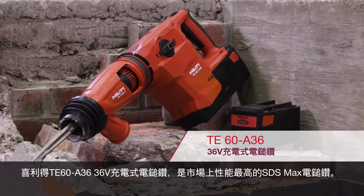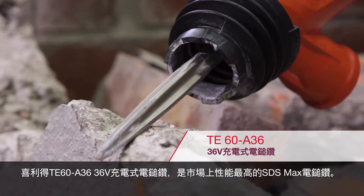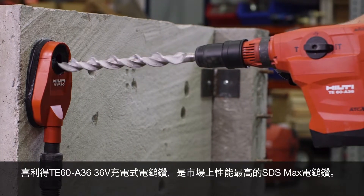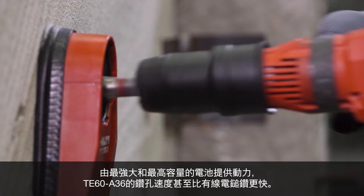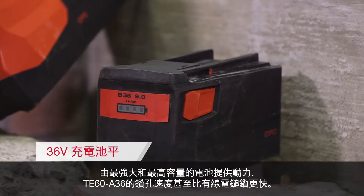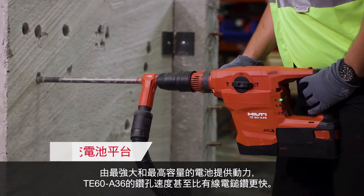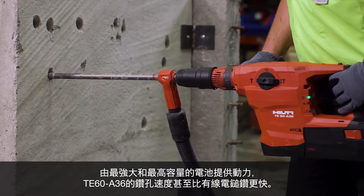The Hilti TE60A36 36-volt cordless combi hammer is the highest performing SDS Max combination hammer available on the market. Powered by the strongest and highest capacity battery available, the TE60A36 drills faster than even corded combi hammers.